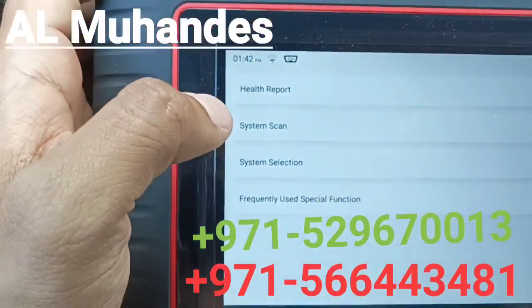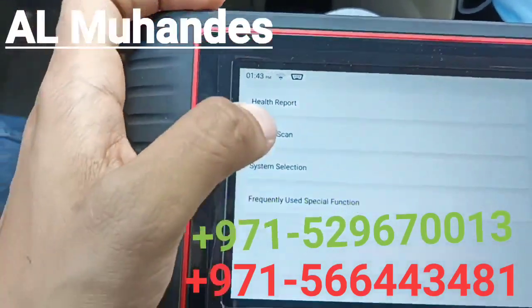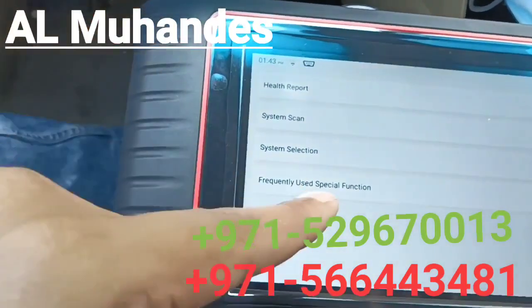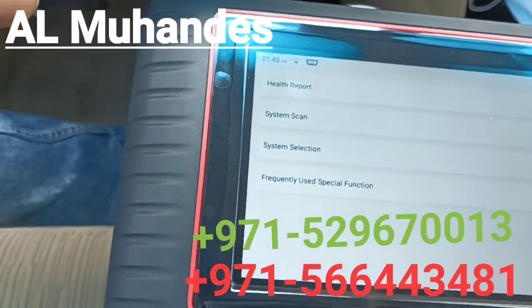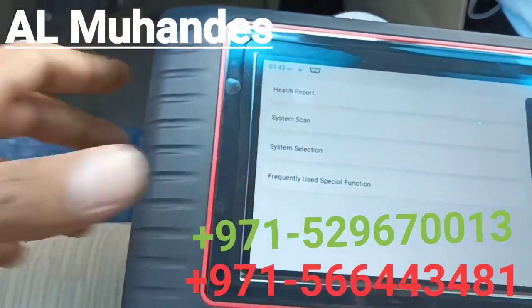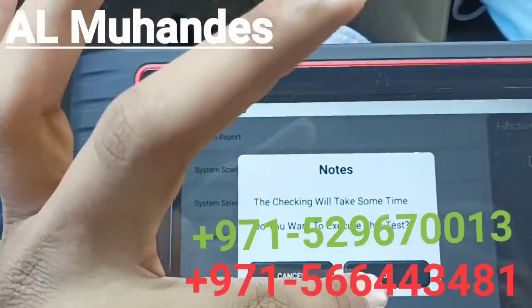You will see options: Health Report, System Scan, System Select, and Frequently Used Functions. The Frequently Used Functions section will populate with systems you check often — for example, if you regularly check the engine, it will appear there. Health Report checks the full system of the car and provides data, while System Scan identifies which systems are present in the car.